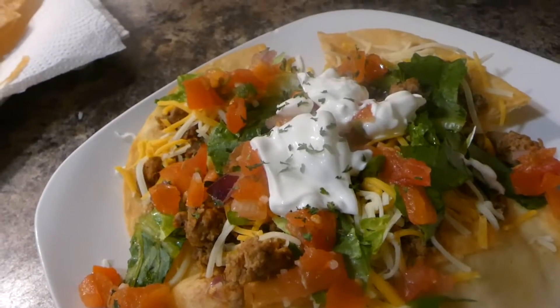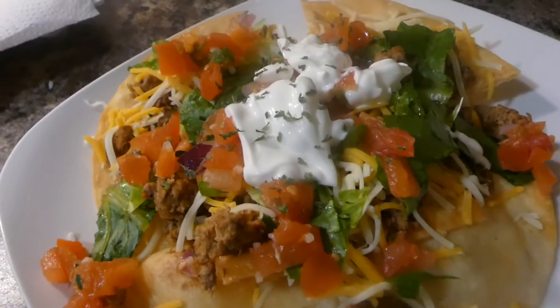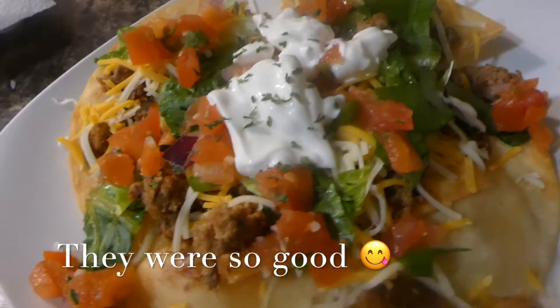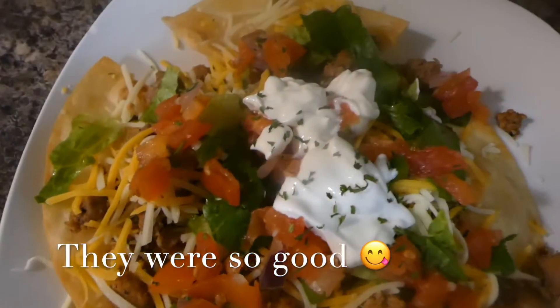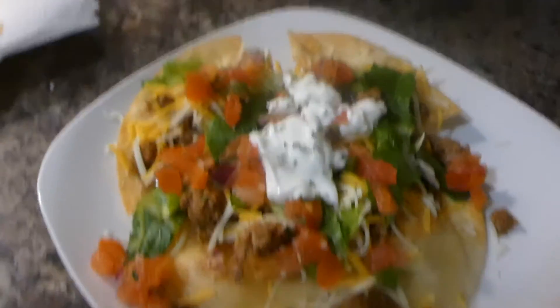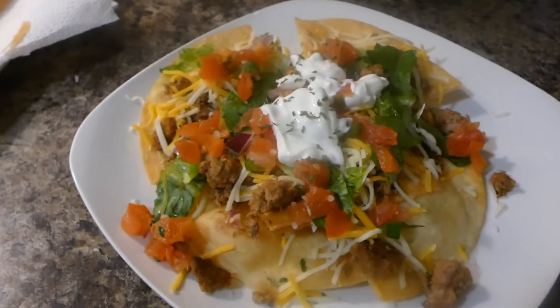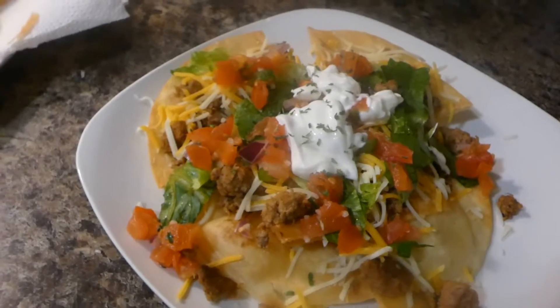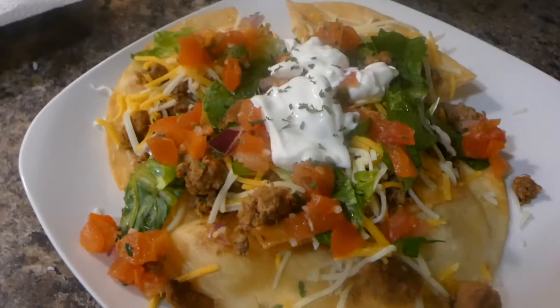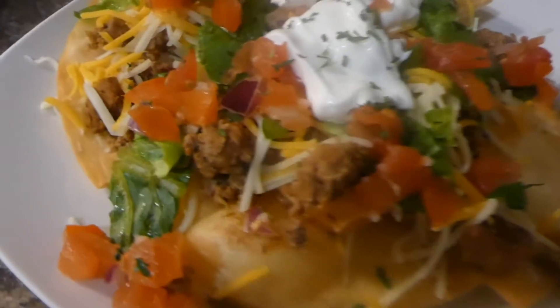So yeah, these are the keto nachos y'all. I cannot wait to taste these so y'all can know how they taste — oh my god, they look so good. So this is kind of like my cheat meal, even though this is technically still keto because I still did use the low carb tortillas. But I kind of cheated with the grease and everything, because I still want this to be like a healthy keto diet.